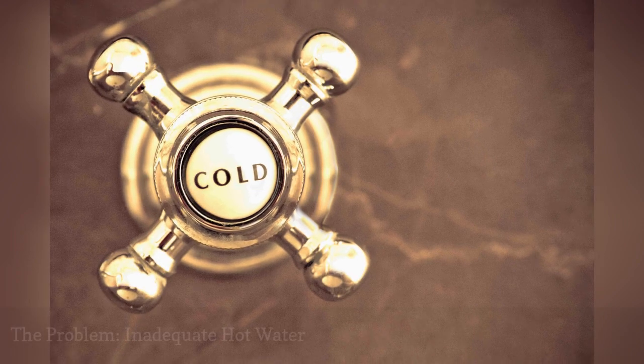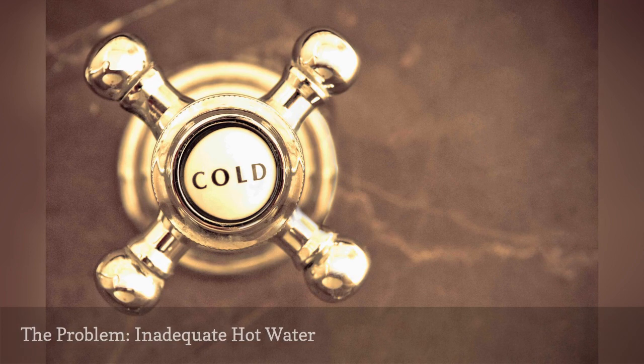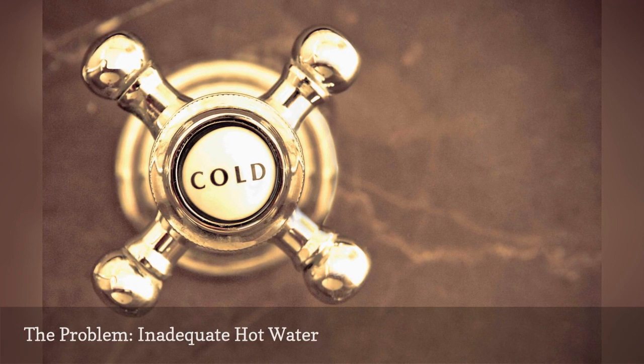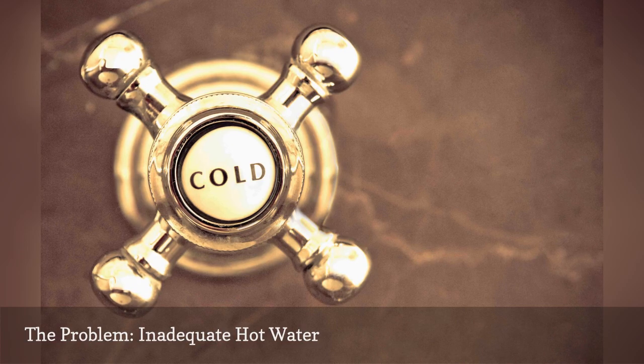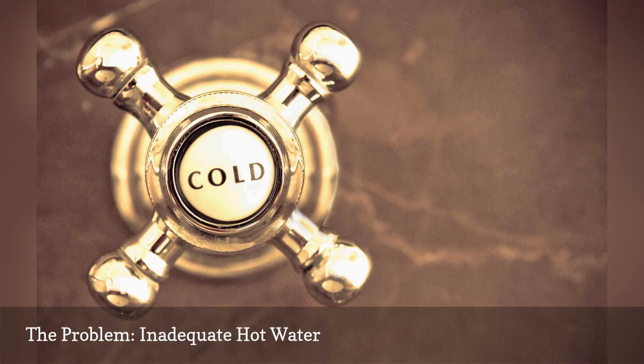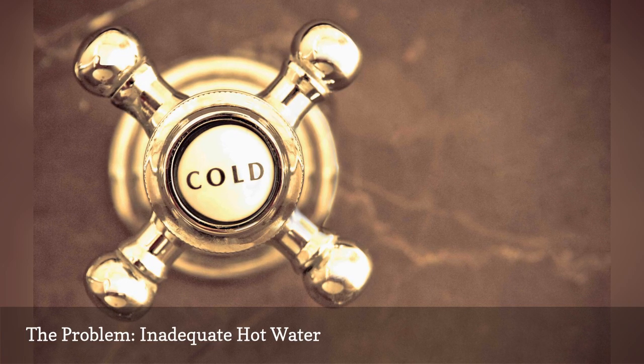If your water heater is producing hot water but not enough of it, your unit could be too small to meet the household's hot water demand. Make sure the demand does not exceed the capacity of the water heater. The water heater should have 75% of its capacity as hot water. For example, a 40-gallon water heater is properly sized for a demand of 30 gallons.